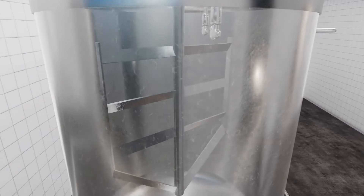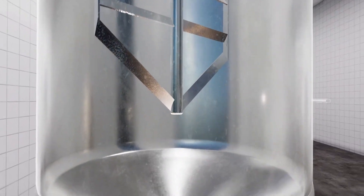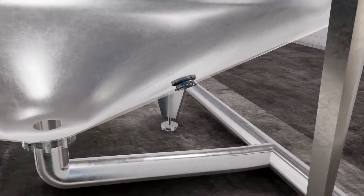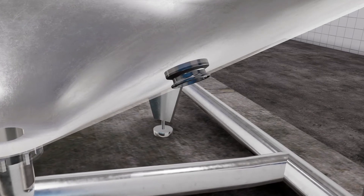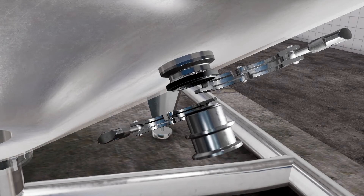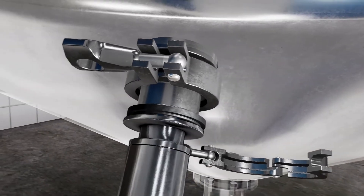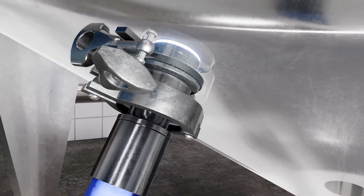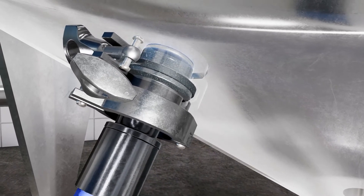To clean the downward exposed surfaces of an agitator, Lechler offers an optimal solution with the Pop-Up Clean. The Pop-Up Clean is attached with a weld-in flange, which is welded flush with the inside into the tank wall. The Pop-Up Clean is connected via a tri-clamp connection. An O-ring on the front of the Pop-Up Clean ensures a tight and hygienic connection to the weld-in flange.